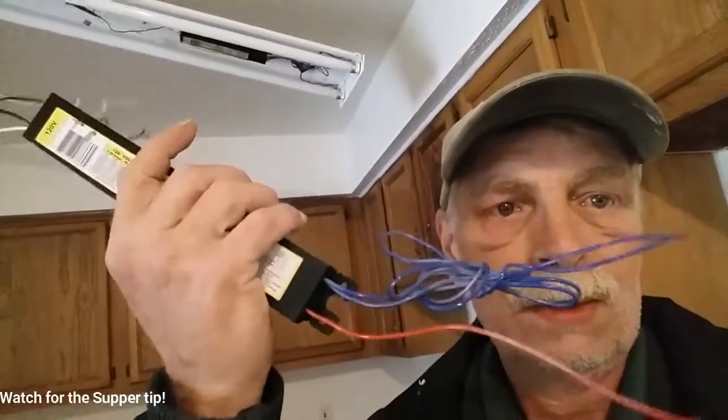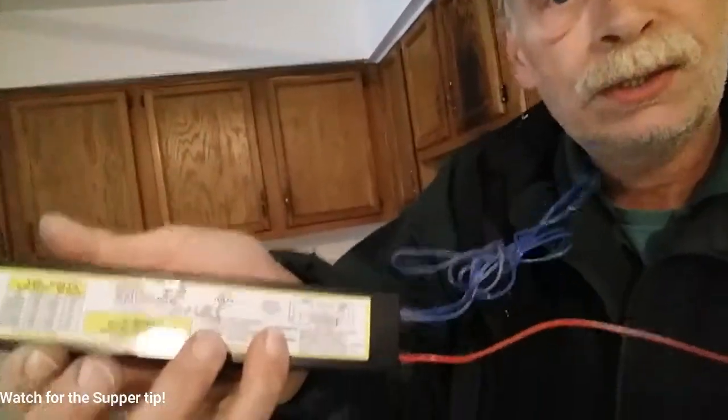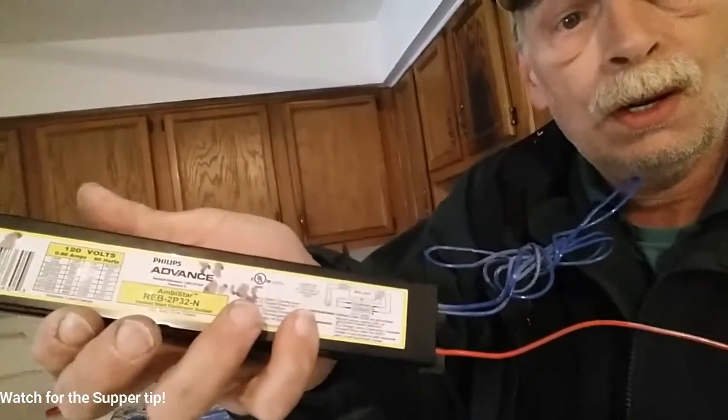The new one doesn't come with all of those wires, so I'll show you how I hook it up. It has directions right there on how to hook it up, on the ballast itself. So it's pretty easy to do — you just cut the wires, wire nut them together in the appropriate fashion as directed.